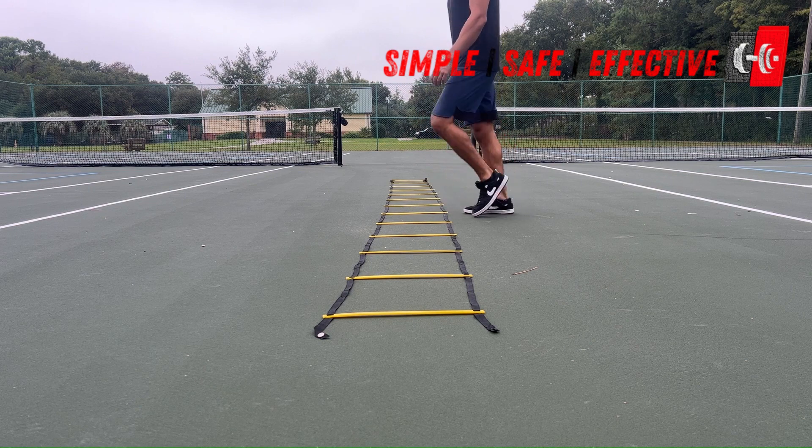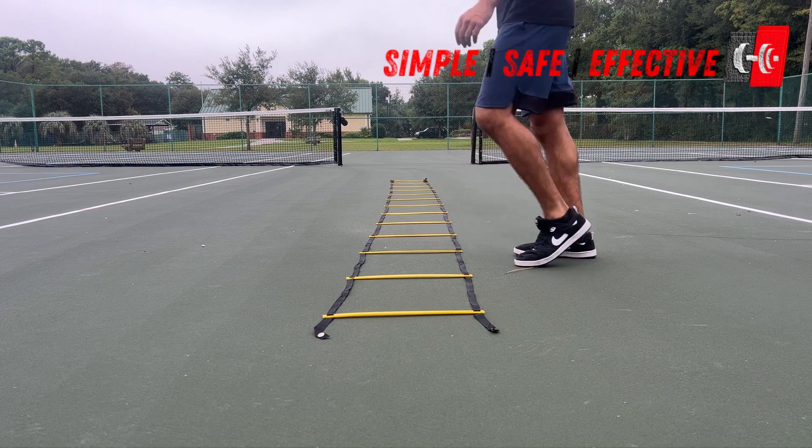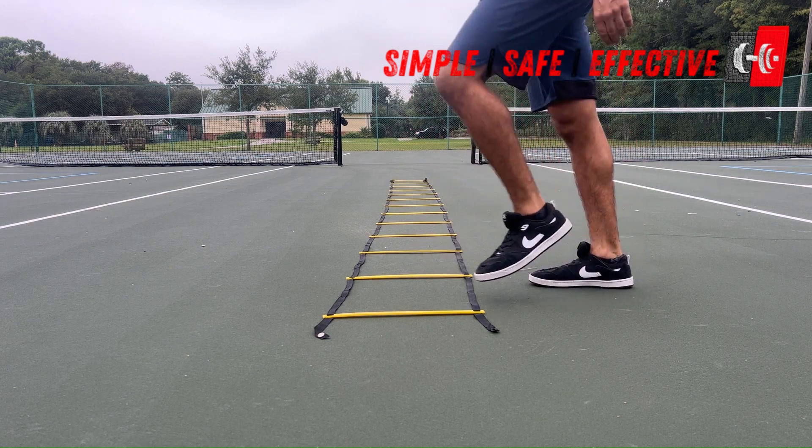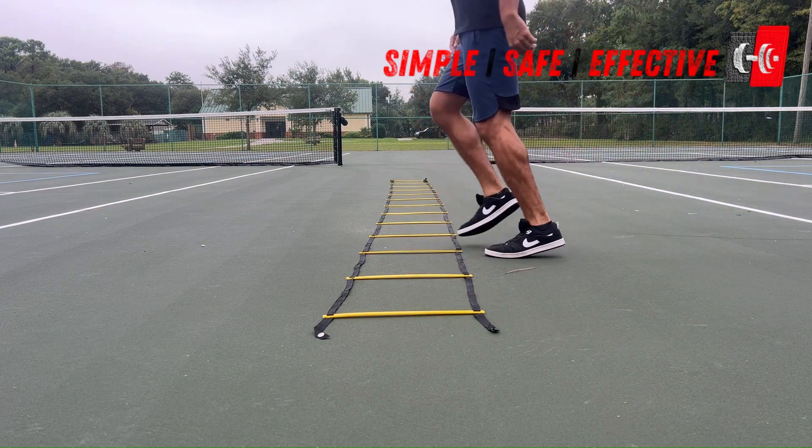We're going to do this starting off slow, just walking, practicing the footwork, and then we can also move our hands and our arms. So if the left leg is moving, our right arm is moving — we want to move in opposition.